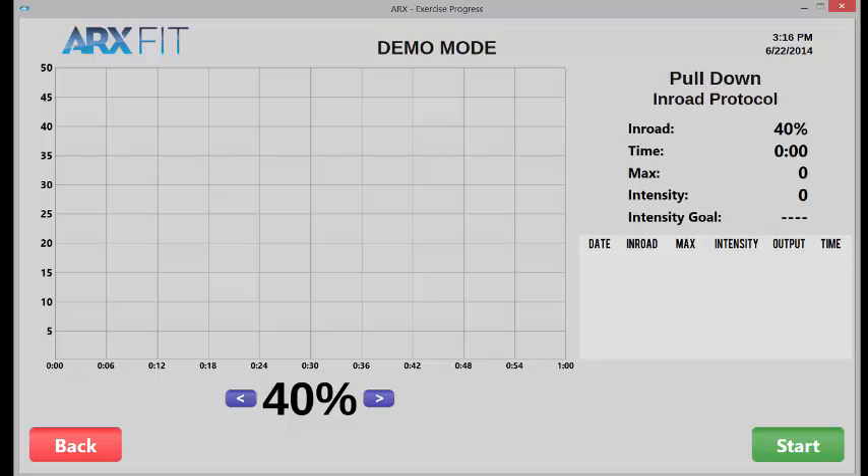The way in-road mode works is that before the set starts, you select a percentage of in-road that you would like to achieve — in other words, how fatigued would you like to get. For example, if the most you can lift is 100 pounds and I give you 60 pounds, and then you lift it over and over again until you can no longer lift the 60 pounds, I know that I have fatigued you 40%. We can say you've achieved a 40% in-road into your starting level of strength. The level of fatigue you reach, and the speed with which you reach that level of fatigue, combine to provoke your body's repair mechanisms, which then produce healthier, stronger, better-performing muscle tissue.